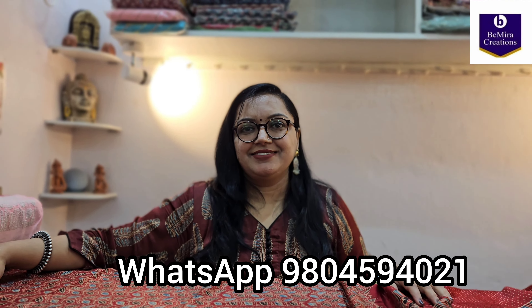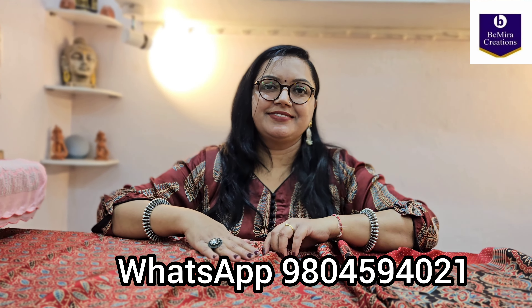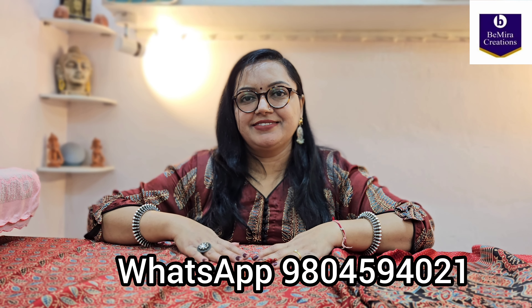All the shades we have shown in this video — more videos are coming. Subscribe to Bimira Creations for more amazing collections and varieties. Thank you for watching the video till the very end. Bimira Creations, Kolkata.